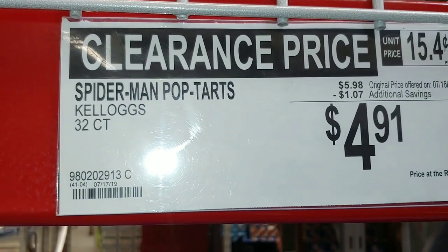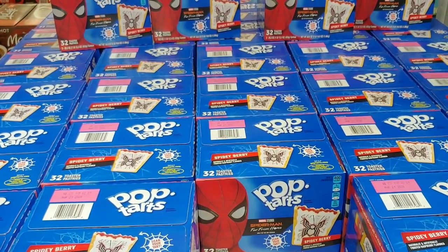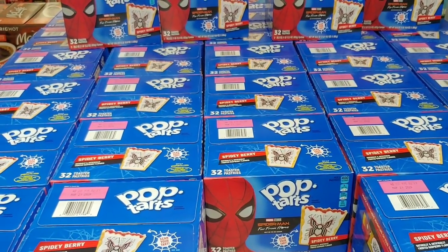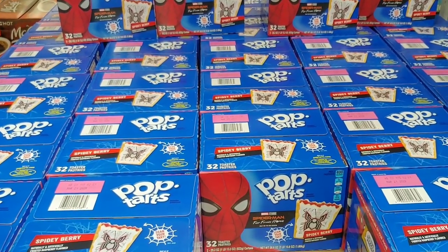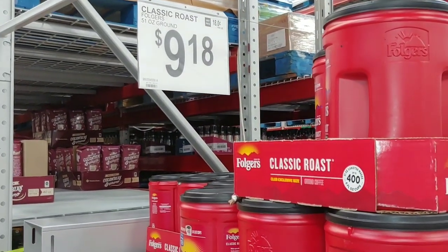Spiderman pop-tarts, $4.91 — what a deal, folks! Stock up on these because if they've got an overabundance, they still have a very long shelf life because they're packed in mylar. And if you follow my channel, classic roast coffee is now $9.18 — glad I stocked up.